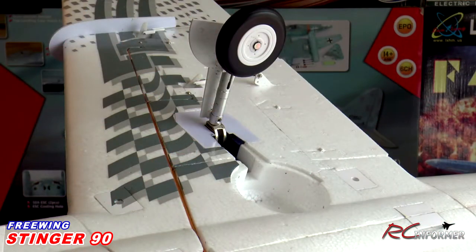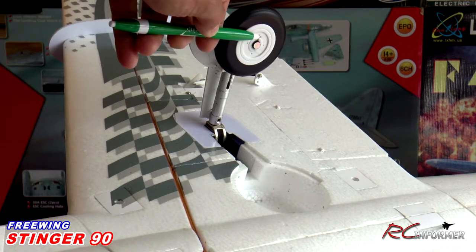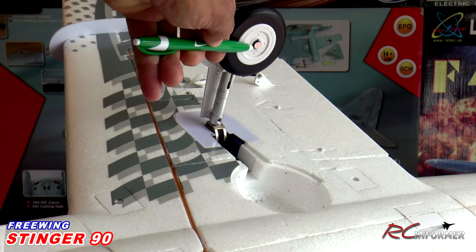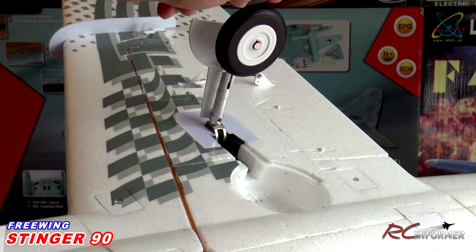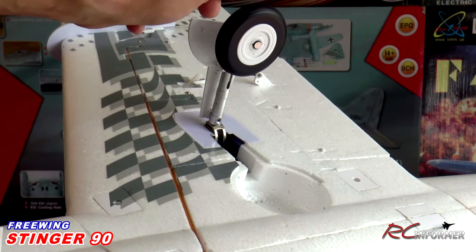Once you get the airplane out of the box and the landing gear down, there are a couple things I like to do. In particular with this airplane, since there are aluminum hub wheels on a steel shaft, I usually like to put a little bit of oil right in the hub on each side. That will really prevent the aluminum from wearing out quickly.